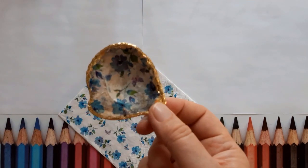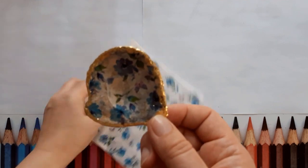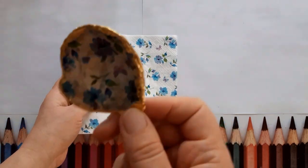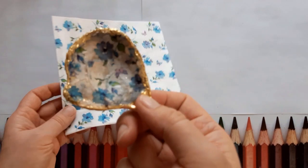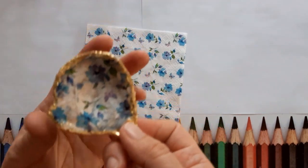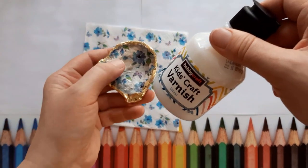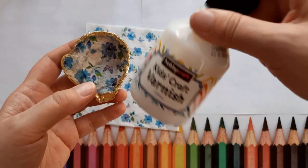For the decoupage shell, you're going to need just a napkin, and then you just put some gold leaf around the edge. You can do the back as well if you want to, and then you'll need the craft varnish to go on the top to seal the napkin up.